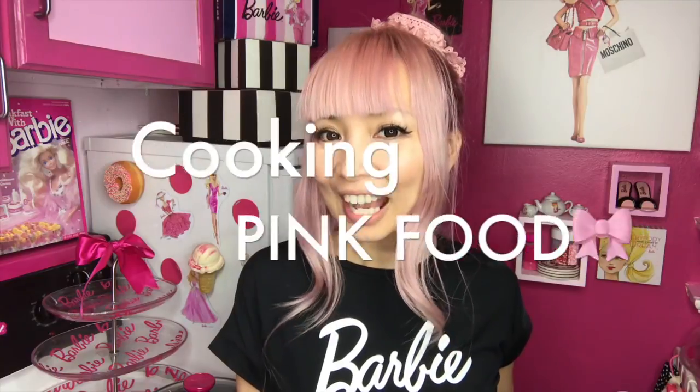Hi Barbie Doors! I'm Atissa Barbie, Barbie lover in West Hollywood. Thanks so much for my video. Today I'm cooking another pink food with my own recipe. Do you know what my favorite food is? I love crepes more than anything else.